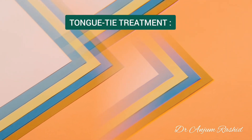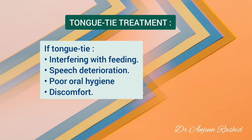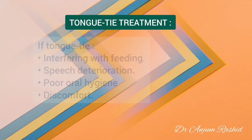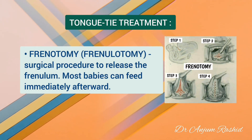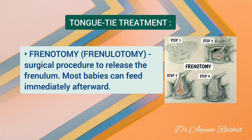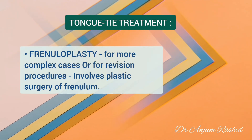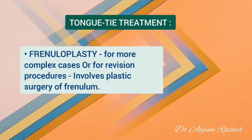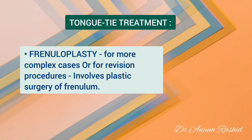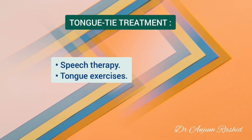Regarding treatment: if tongue tie is interfering with feeding, speech, or oral hygiene, or if it is causing discomfort, then treatment may be appropriate. Frenotomy or frenulotomy is a surgical procedure to release the frenulum so the tongue can move more freely; most babies can feed immediately afterwards. Frenuloplasty is for more complex cases of tongue tie or for revision procedures, and involves plastic surgery of the frenulum. Speech therapy and tongue exercises may also be part of the recovery process.